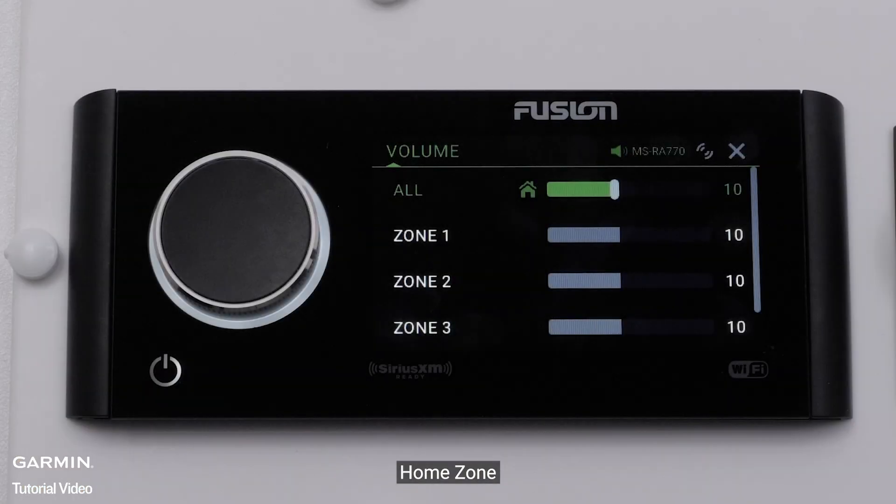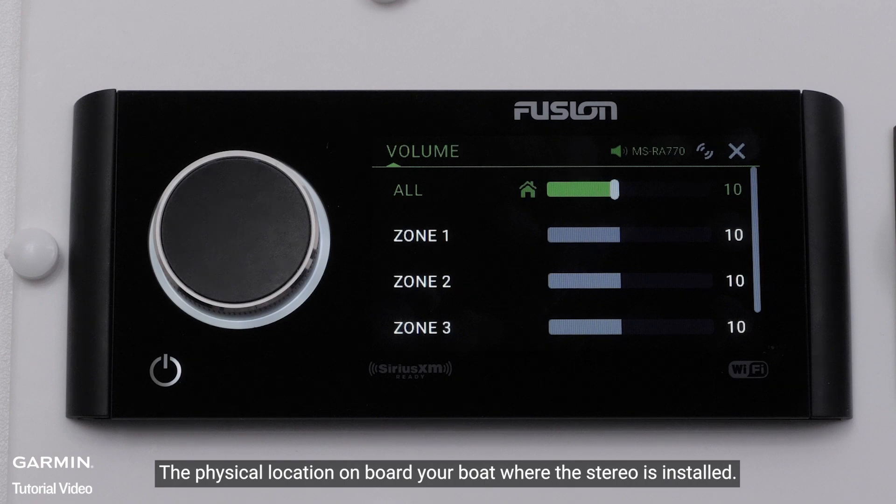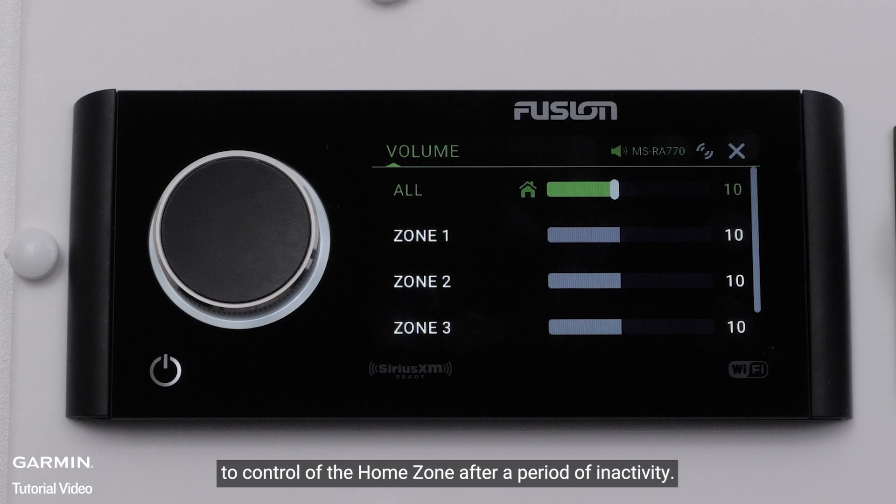Home Zone — the physical location on board your boat where the stereo is installed. If you adjust audio in another zone, the stereo will default back to control of the home zone after a period of inactivity.